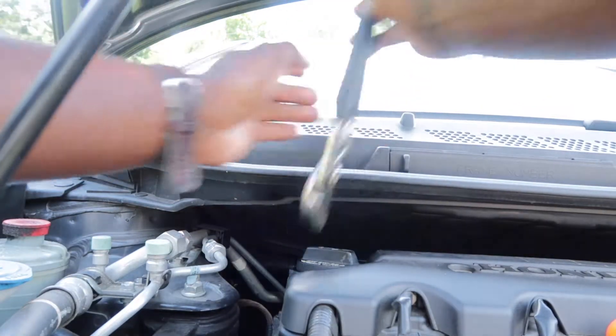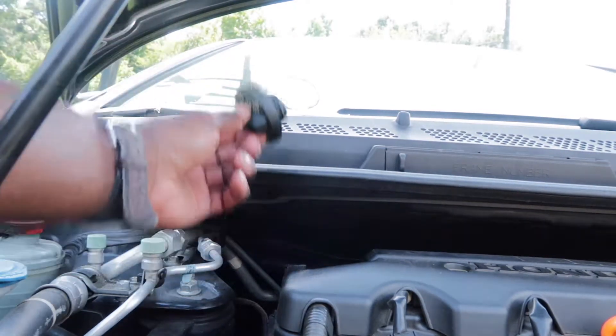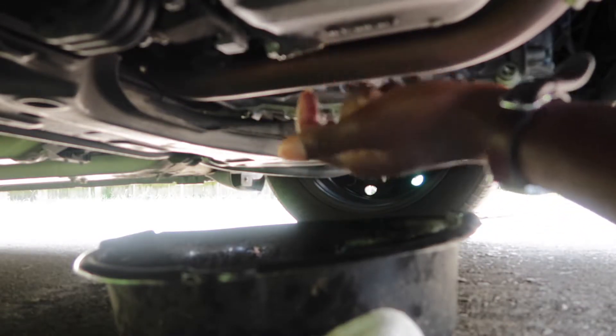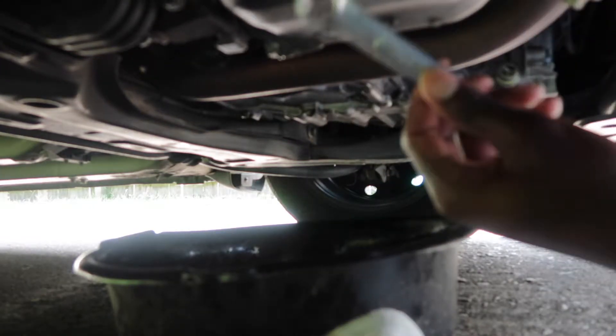I'm gonna put the camera down here. This is the nut I have to get loose to drain the oil. What you need is a 17 millimeter wrench right here.